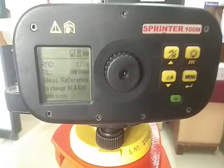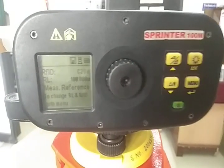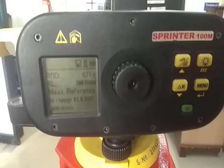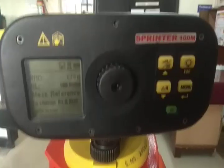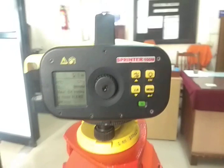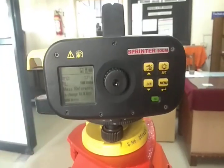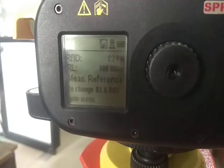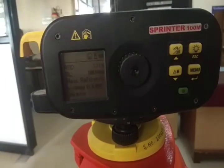We have set the point ID and the reduced level of the reference point. You can now see the reduced level of this point is coming as 100. Previously it was 500, now it is 100. Now we have given everything, but first we need to tell this equipment where the benchmark is.